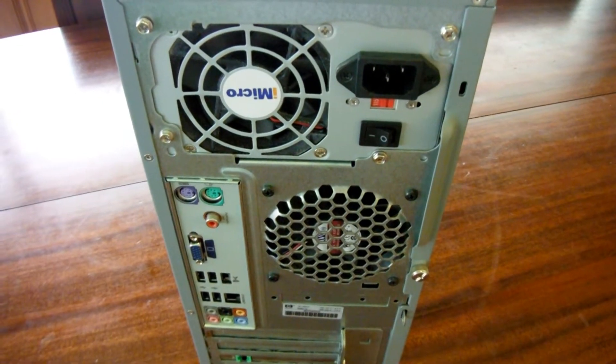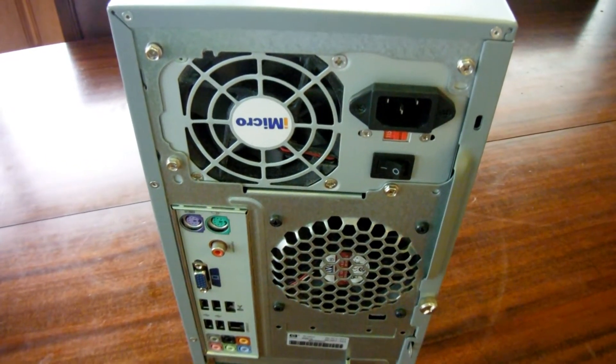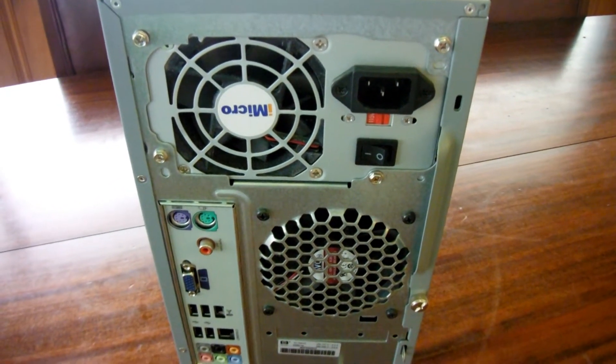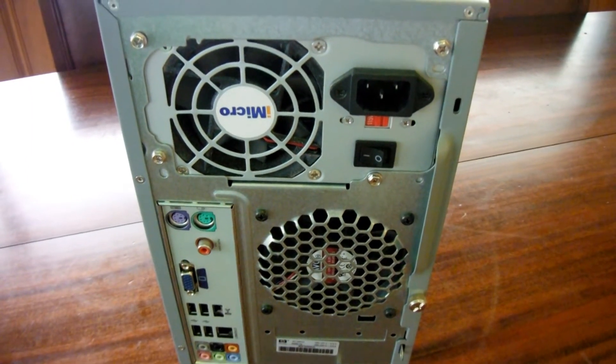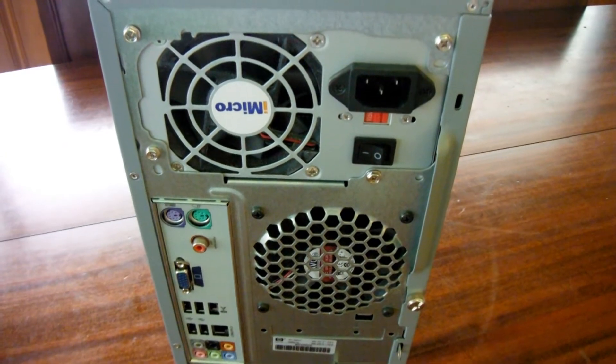Frequently the cause of noisy startups are dusty fan blades and poor bearings inside the fan blades. This causes an extra energy draw as they don't start up efficiently and they frequently cause a loud humming noise. We'll be able to remove that dust.